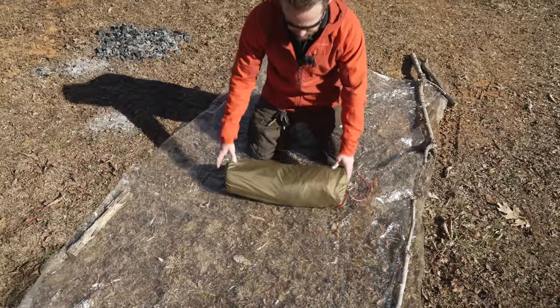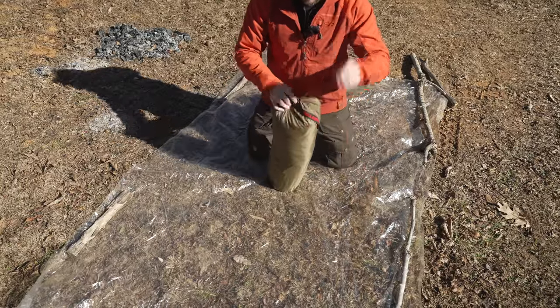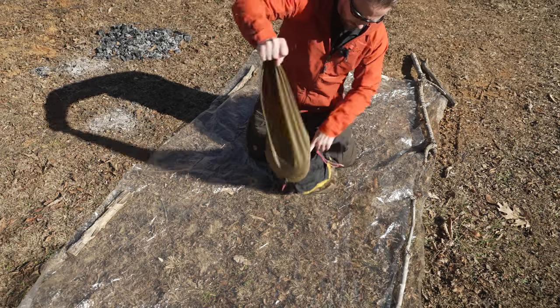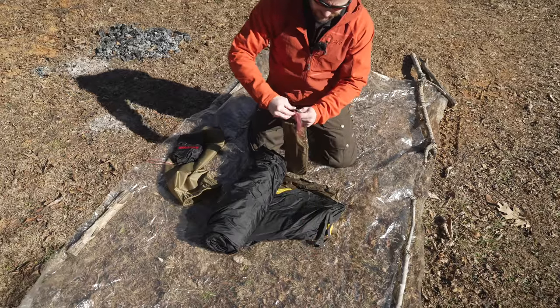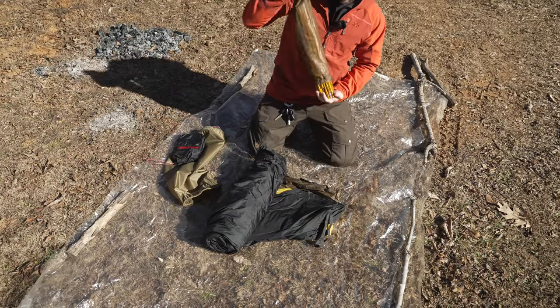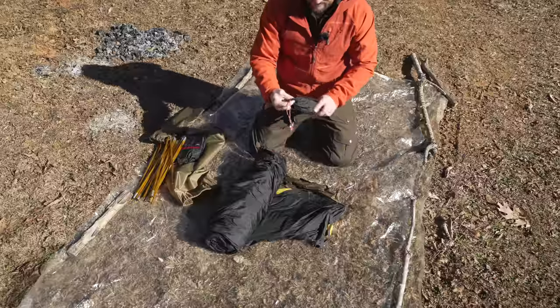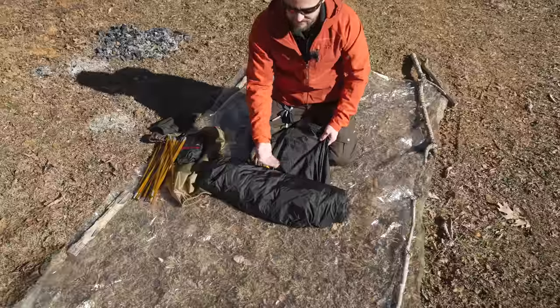Let's start off with a component breakdown. You have the storage bag — very good size — with a draw pull at the top. I do have the footprint. We have tent poles; these are aluminum 9mm and there are two of them. Then we have the tent stakes — 12 of these. Then you have the tent.